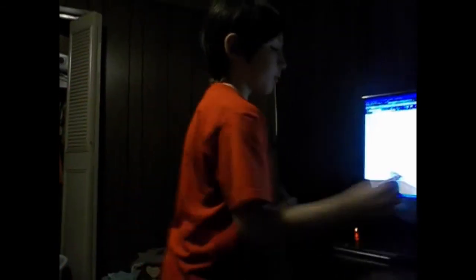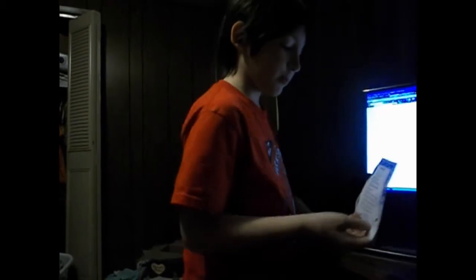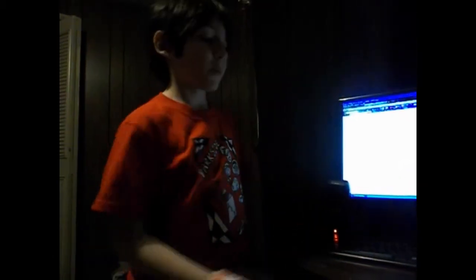Hello everybody. Today I've got to tell you about snowman soup. You might say it's just a snowman — a snowman, melted. And it's basically the soup. But no — it's basically just hot cocoa.